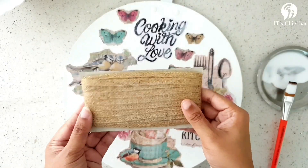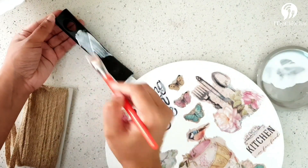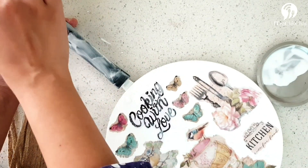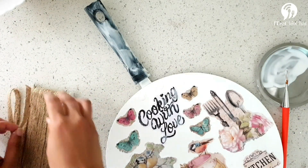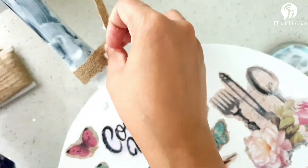I've taken a jute rope to cover the handle of the frying pan. You can keep the handle as it is, but just to give it a little bit of aesthetics, we will be covering it with this jute rope. We'll apply glue over the handle and then stick the rope around it.